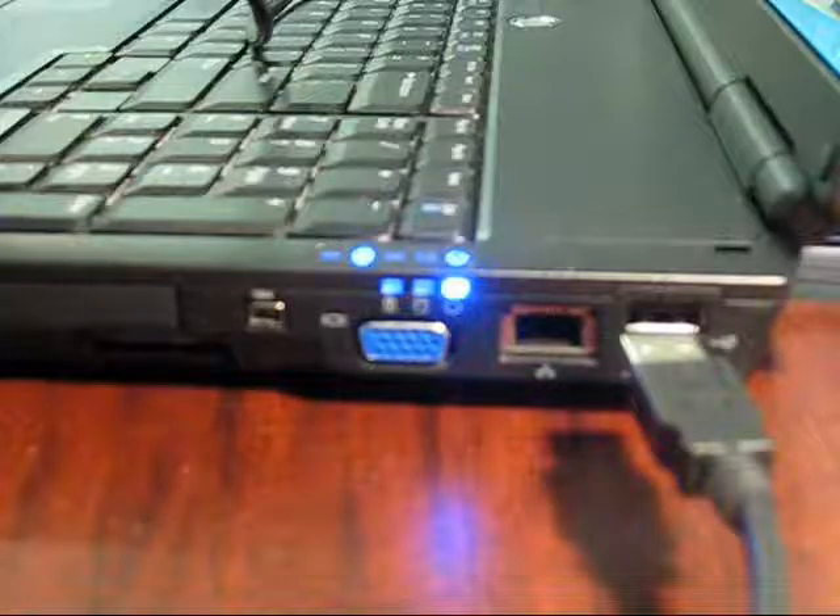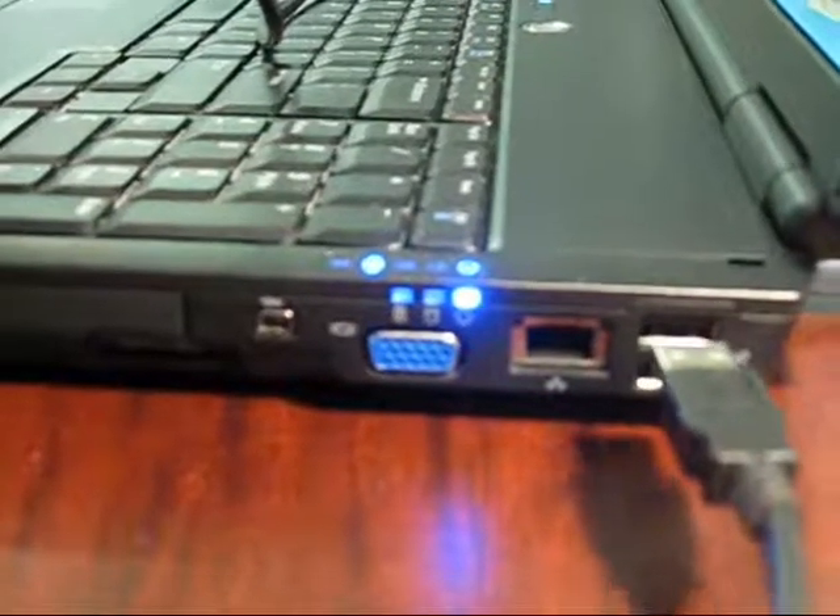Step 4. Plug ZoomX into the USB computer port, usually located at the front of a desktop computer or on the side of a laptop. You will hear two consecutive beeps indicating that the ZoomX is plugged in.